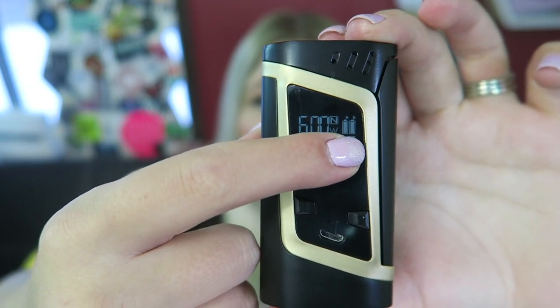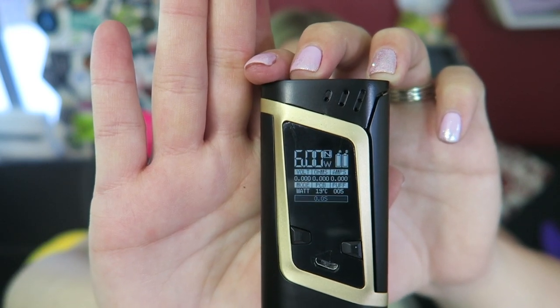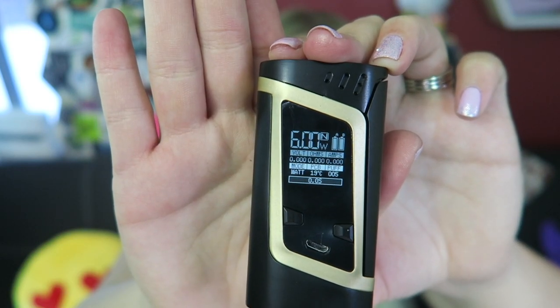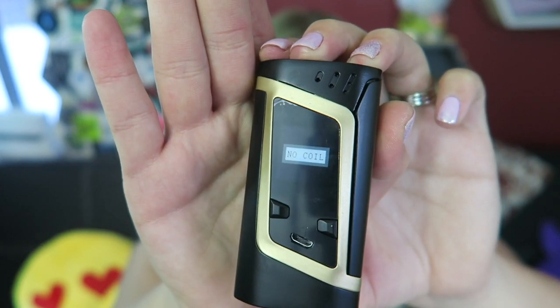It has a lot of information on the screen. The screen is only flashing because of my camera, not the screen itself. It shows the dual battery life, the volts, the ohms, the PC, the mode, a puff counter, and a seconds counter for your draw. If you try to fire it without an atomizer on top, it'll say no coil. This device is 85 millimeters by 44 millimeters by 30 millimeters, and it goes from 6 to 220 watts.